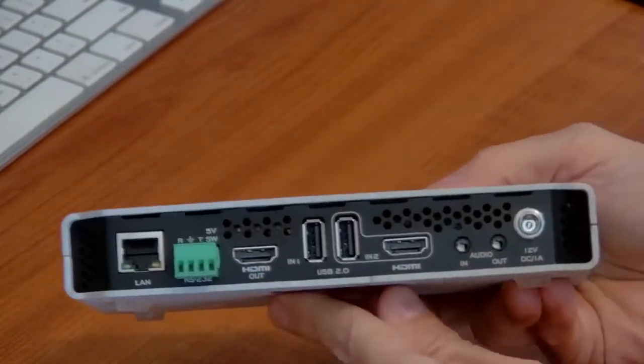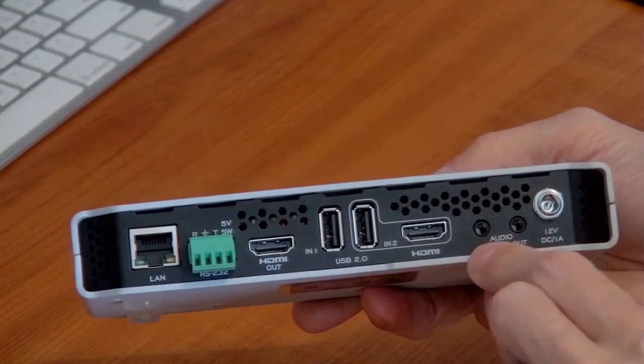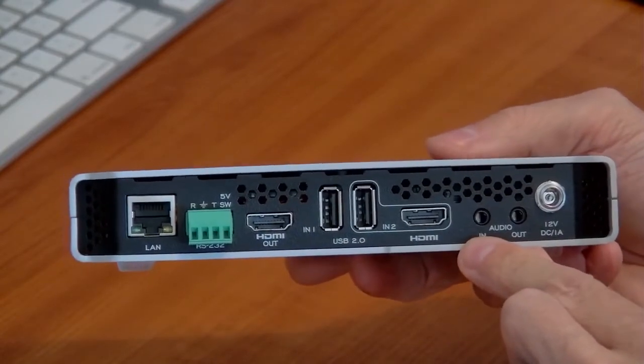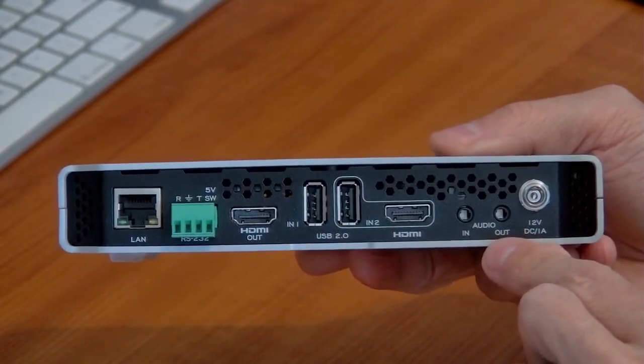Going around to the back panel, of course you've got a 12-volt power input. You've got audio in and out on a 3.5 millimeter analog audio cable. This is great if you're trying to take a tap off of a mixer or maybe a wireless microphone, or if you're trying to output to speakers in the room or some sort of amplifier.